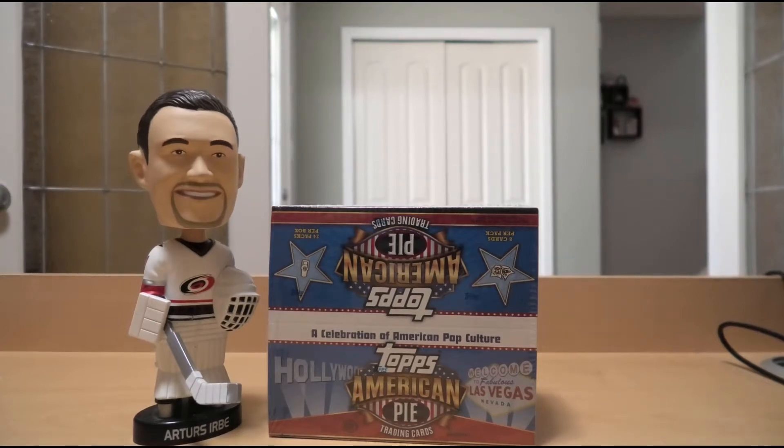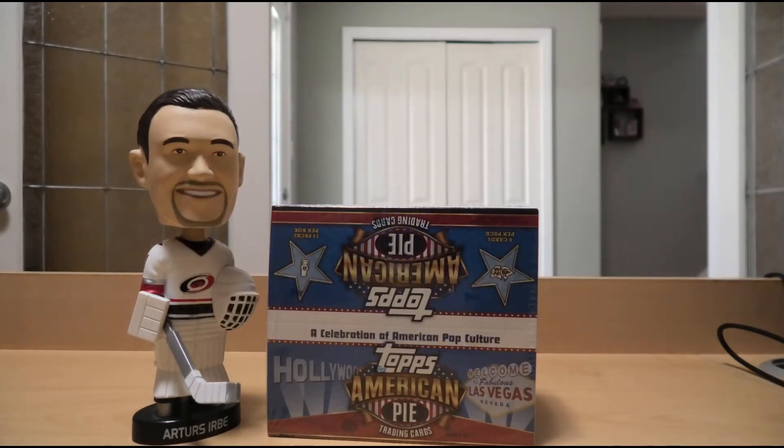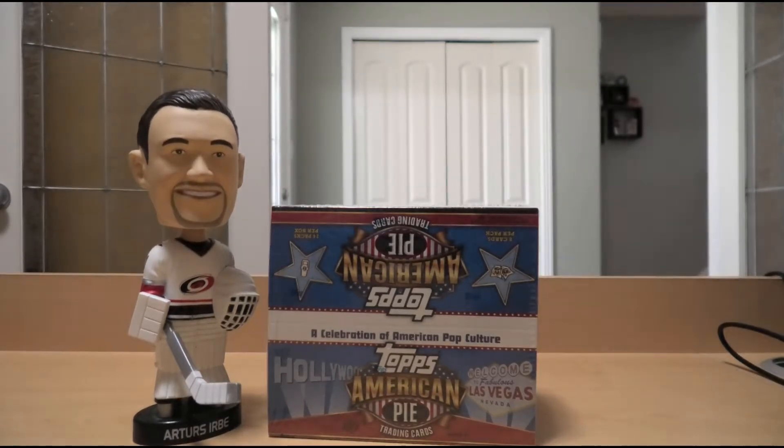Hello everyone, and happy Independence Day to my American neighbors to the south. Today we're doing a special edition of Box Breaks with Bruce. We're opening up a box of 2011 Topps American Pie Trading Cards — a product all about American pop culture.